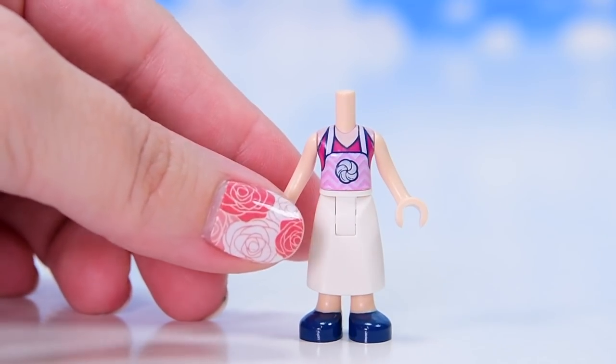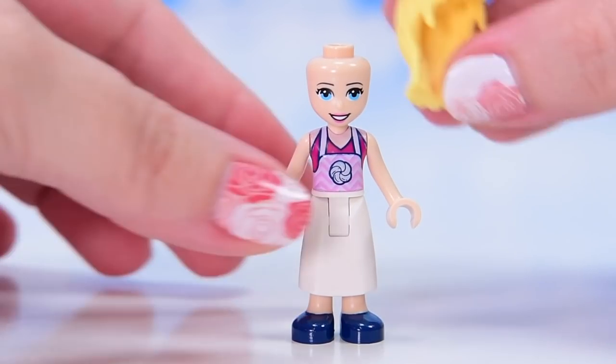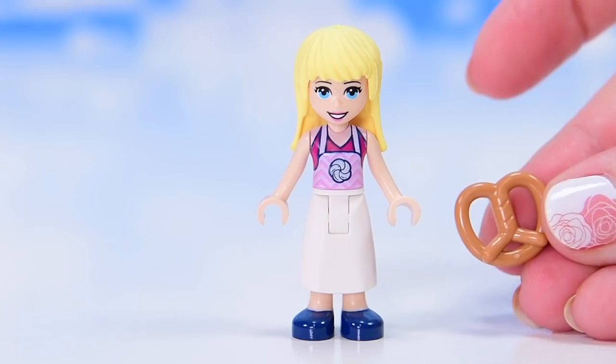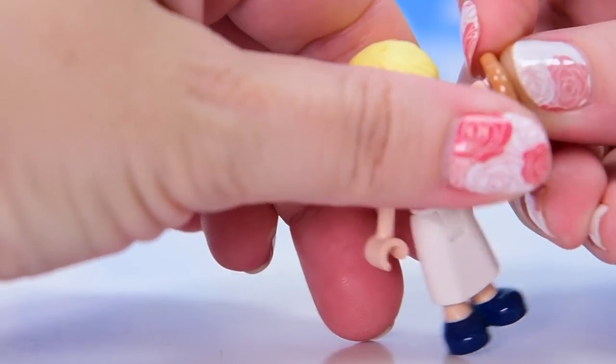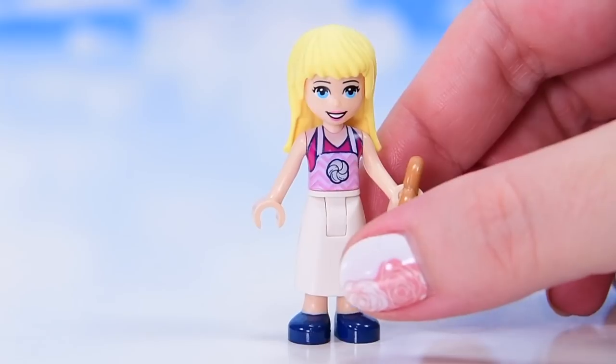This top is — I feel as though I've seen it before, but Bricklink says that it's exclusive to this set. Tell me in the comments if I'm wrong. But if not, it is exclusive to this set and she has got a pretzel, which we don't see a whole lot. So it's nice to have a pretzel with this bakery.